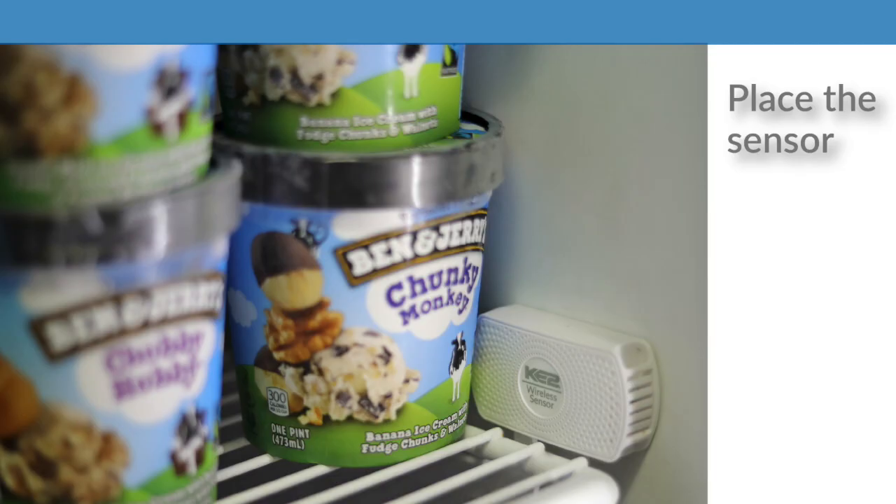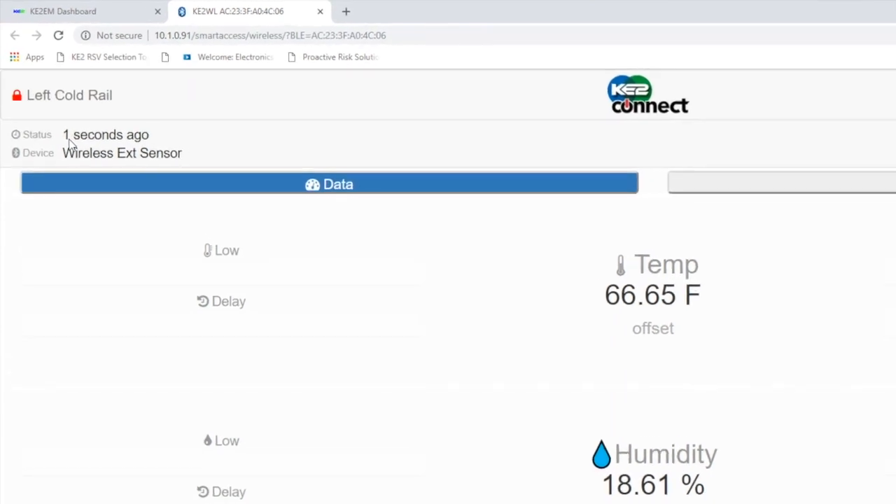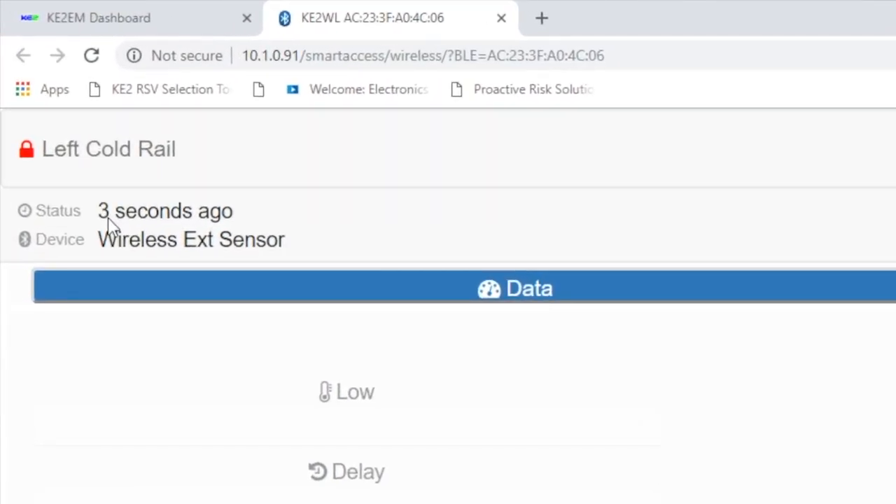Now that you're set for success, place the sensor in the desired location and return to the web view status, and make sure that the sensor is checking in in a reasonable time. If the timer is reading one second or less, it's ideal, and below 10 seconds is still pretty good. If the time is 20 seconds or more, you should consider moving or changing the orientation of the sensor.